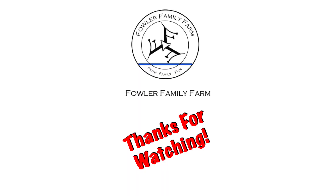Remember to do good at the Fowler Family Farm - come along and ride with us through this life's journey we go through at the Fowler Family Farm.